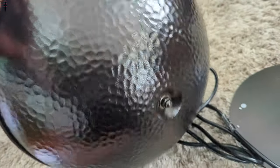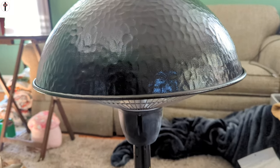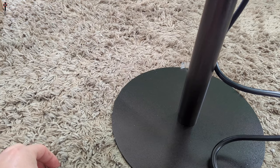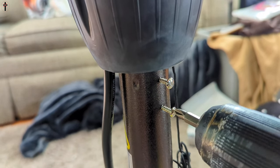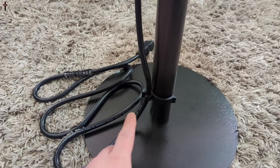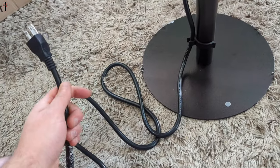You put it in just like this, then turn the base until the holes line up. You can see the holes line up — those are for the screws. Place the screws inside there. This piece snaps on and helps keep your power cable in place. You can put the clip at whatever height you want.